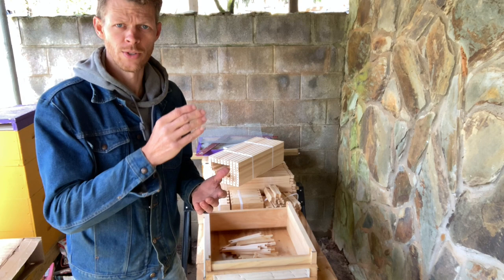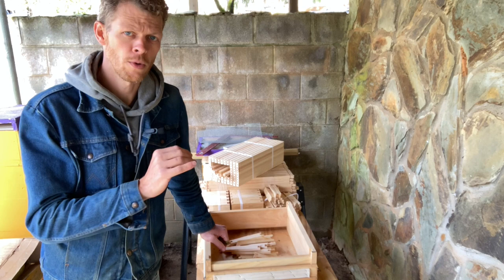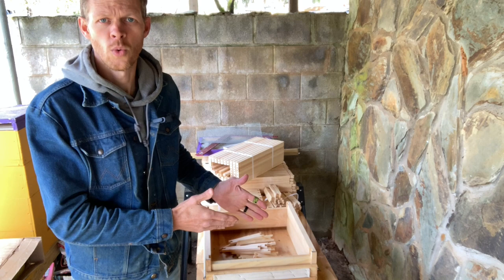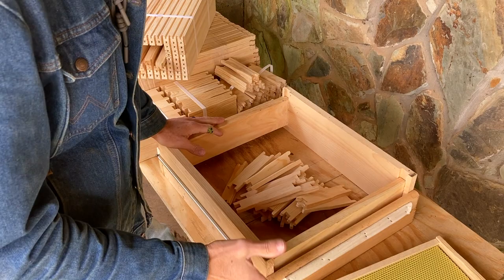Unlike when we put bee boxes together — where we use glue in the joints — when you build frames, you do not want to use glue. Frames can break over time because they go through a lot of wear and tear, and you can replace individual frame parts and repair that frame and put it back into service, as long as you don't glue it together. If you use wood glue, it's going to be really difficult to get the broken part off the good part. Plus, frames put together the right way don't need glue. I'll put a link in the description below for all the tools you see me using today.